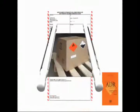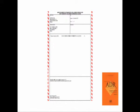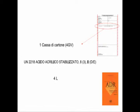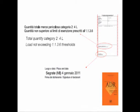Let's see the last step: documentation. For road transport, a specific format for the dangerous goods declaration is not requested. However, it is mandatory to report the names and addresses of shipper and consignee, UN number, proper shipping name, packing group, number and type of packages and quantity, information for partial exemption, place and date, and the signature.